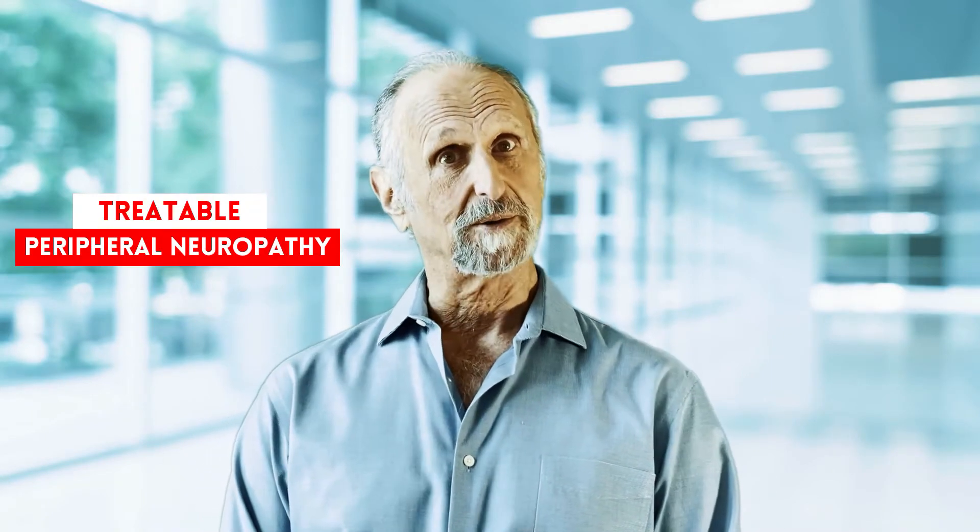The good thing about peripheral neuropathy is it is treatable. Light therapy is very effective, and after this introduction I'm going to show you how you treat that. It can also be combined with PEMF — pulsed electromagnetic field therapy — as well as electric stimulation and other modalities, to help get rid of this big and menacing problem.